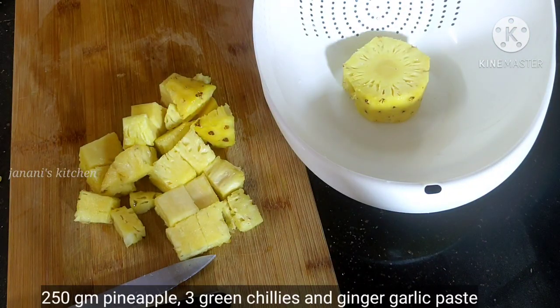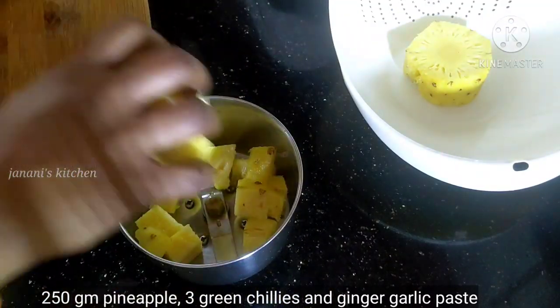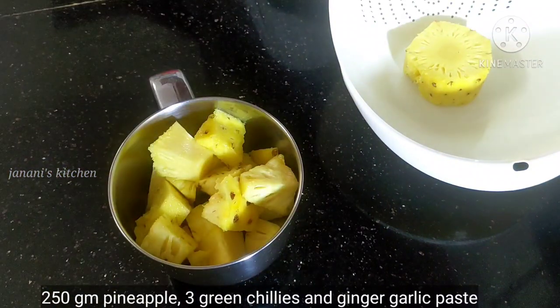Now take a little bit and use the last piece. We are going to put the pineapple in a mixer jar.